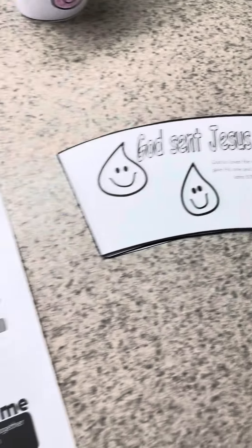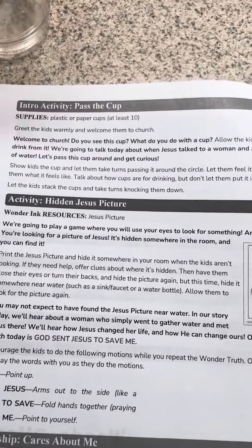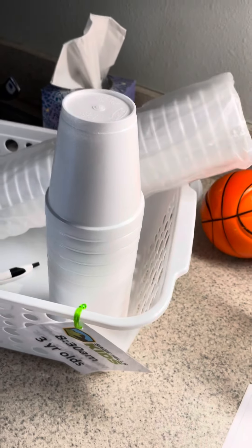Here are your crafts. Let me show you what you've got. First off, pass the cup. You can do this activity, and you'll use the cups that you will later use for your craft — they're in your basket there.